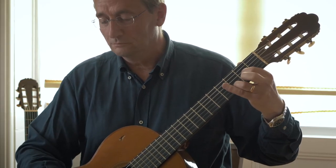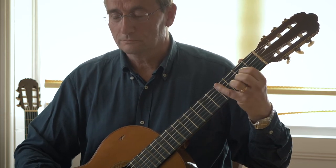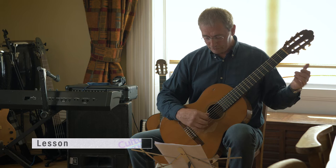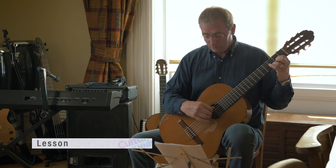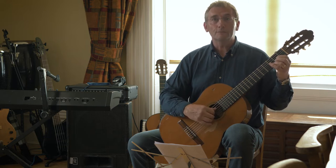So when you're playing this tune, try and put a few surprises in it. Maybe you can change your volume, change your tone. I'll show you how to change your tone — just move your hand back towards the bridge. Volume is obvious, just dig in a bit harder.